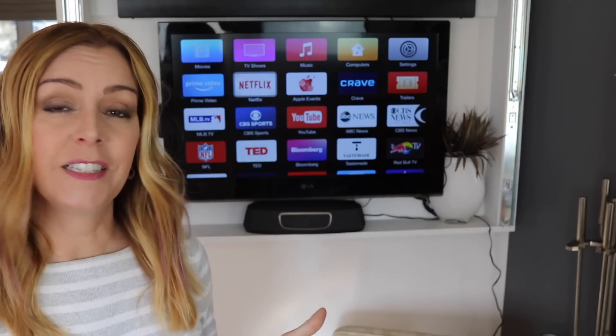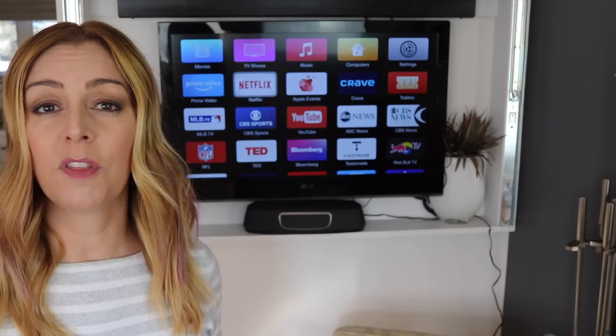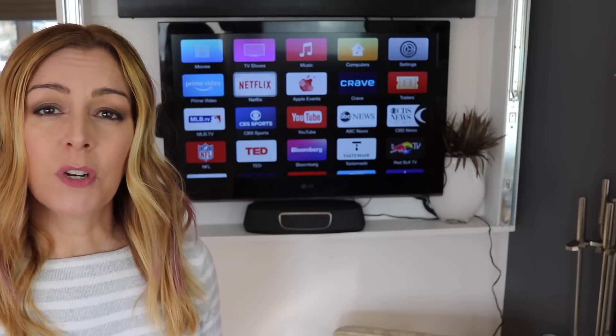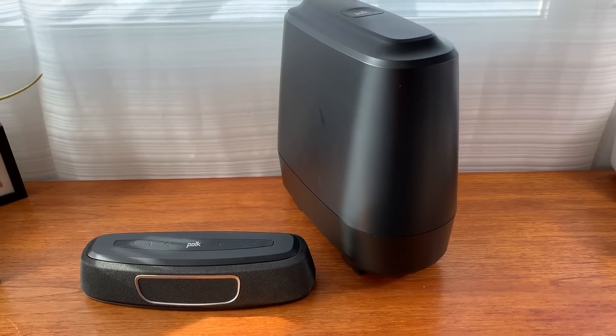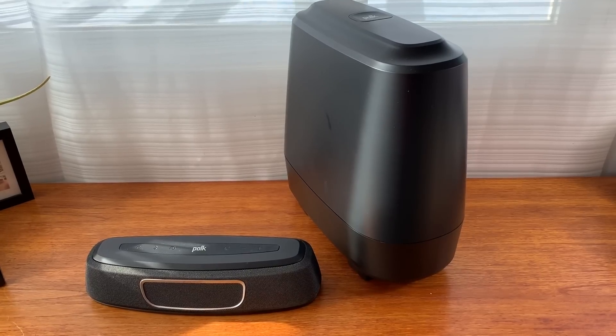A neat feature in this soundbar is something called night mode, and this is a feature that's been cropping up in home theater audio more and more often because it solves a common home theater issue. Night mode essentially lets you lower the bass level while increasing the voices and keeping the volume level consistent, so you don't need to wake up the whole family or strain to hear your program if you're watching late at night.